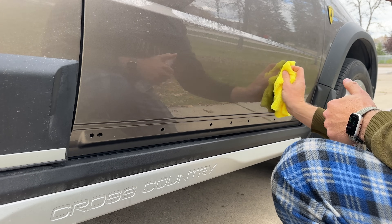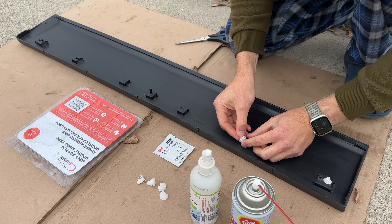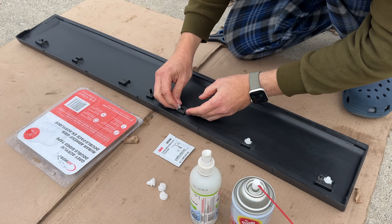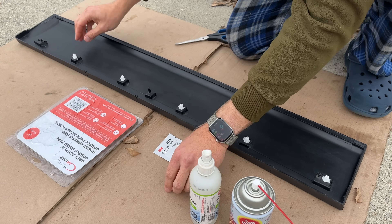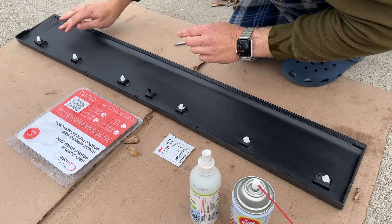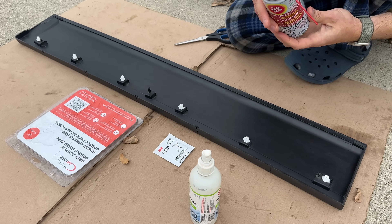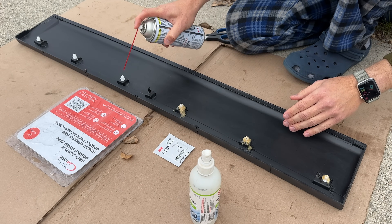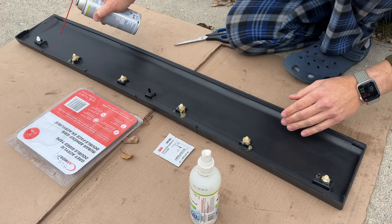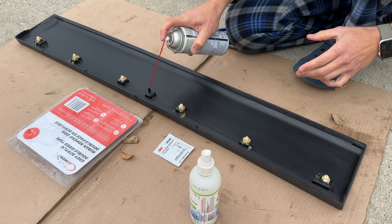Installing the clips in position first. This time the panel receives all six clips — not like from the factory. A little fluid film just to make sure those clips are protected and they slide a little bit easier into the holes on the door. I don't know if it's necessary, but I did it — why not.